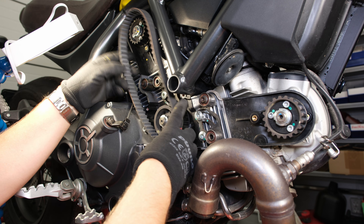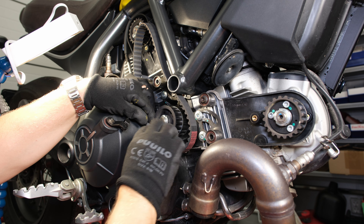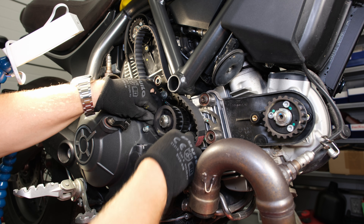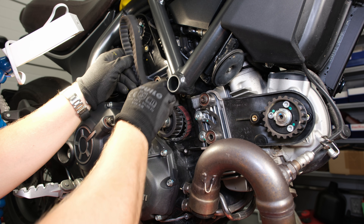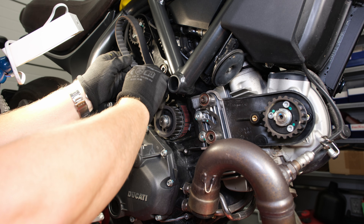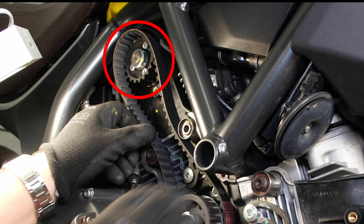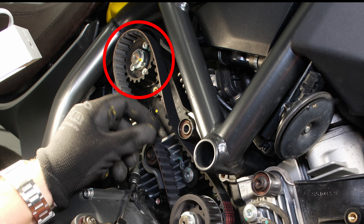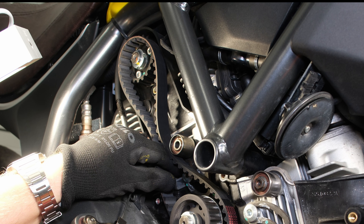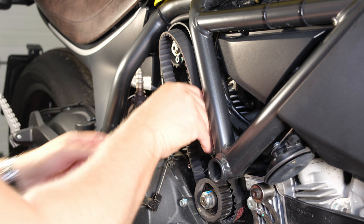Let's install the new timing belts. The clearance is still really tight. First, we'll install the timing belt for the vertical cylinder. A desmo engine does not have valve return springs, but there are small springs that take up play in the valvetrain. That is why the vertical cylinder pulley turns easily. The issue is solved by rotating the pulley back to its original position.